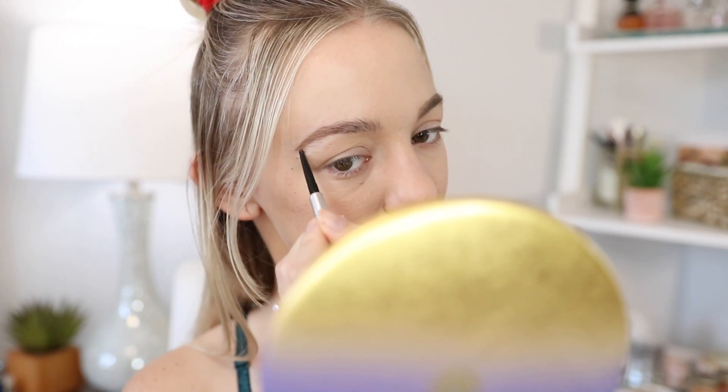Now for eyebrows — I'm using one of my favorites from Benefit, the Precisely My Brow, and it's a little mini one. By the way, I recently picked up this handheld mirror from Tatcha — look at how beautiful this is! It's $40 but I got it during a 20% off sale. You can definitely find cheaper handheld mirrors, but I think this is so pretty. The only downside to the mini brow pencil is it doesn't have a spoolie.